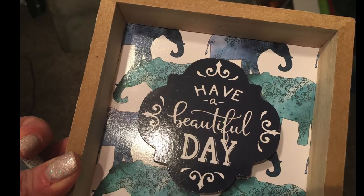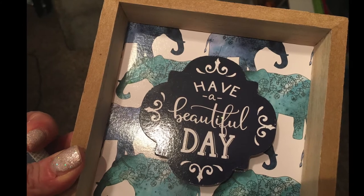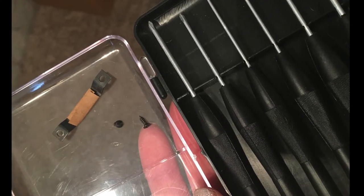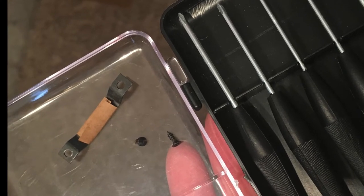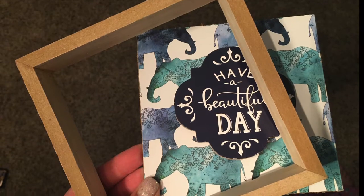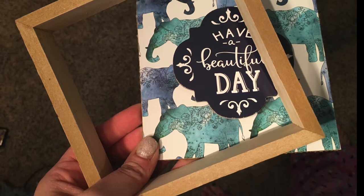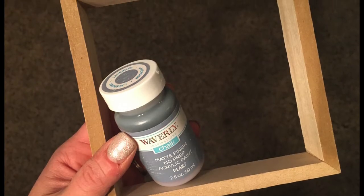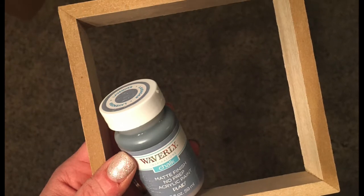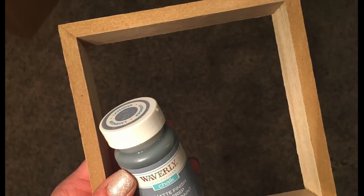To start today's project, I'm going to take this shadow box from the Dollar Tree and I'm using these tiny little screwdrivers to undo that sawtooth hanger on the back. You just pop the back out so you have two pieces. I'm going to paint the outside of it with this lavender Waverly chalk paint. I ended up doing two coats of the lavender and for the second coat I added a little bit of white just to lighten it up a bit.